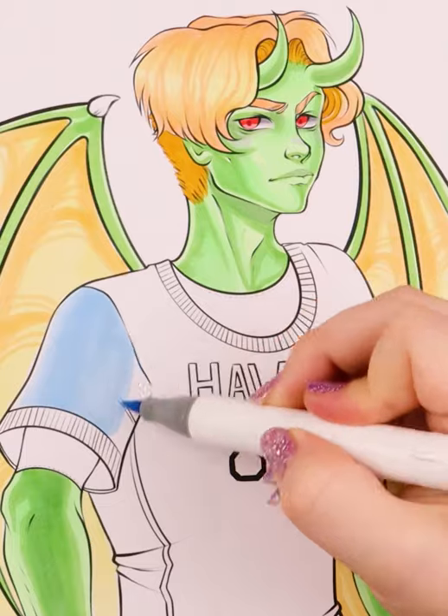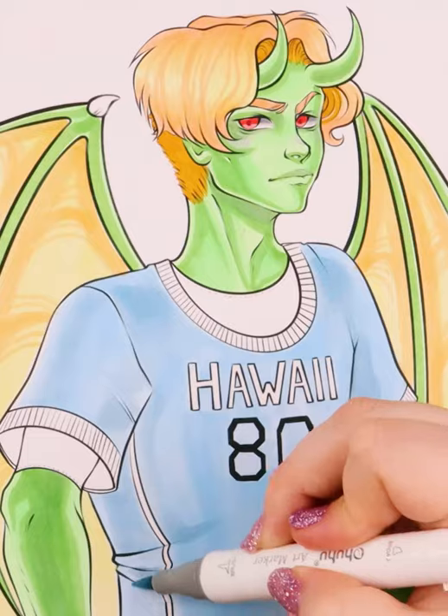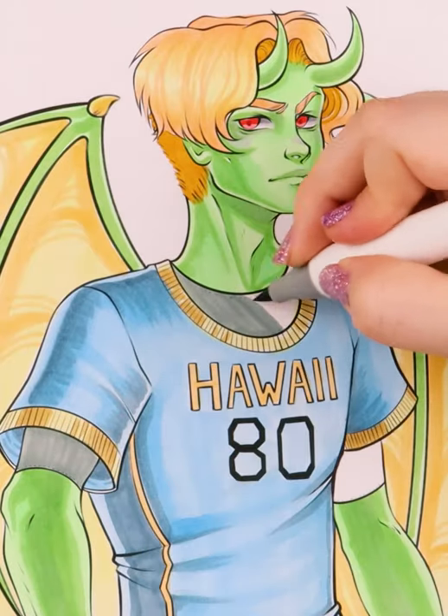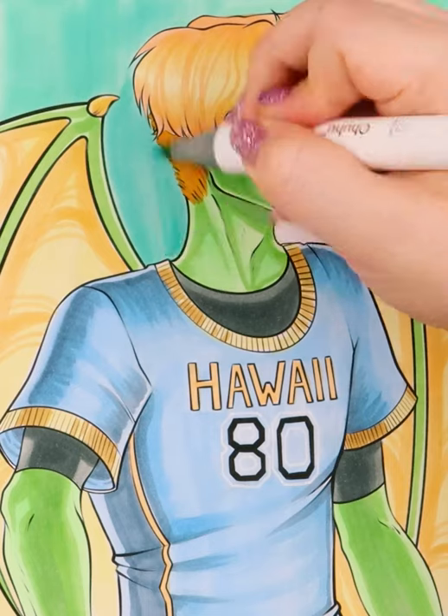I also gave him a middle part, and honestly he kind of feels like that singer, Kid Leroy — but let me know what you think about that. I gave him green skin and red eyes because he already has horns and wings, so why not? Maybe he can shapeshift into a more human version of himself during the day.